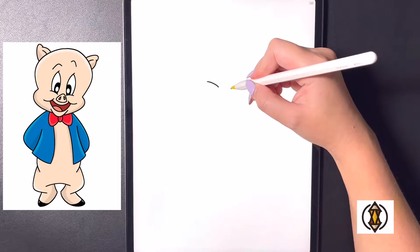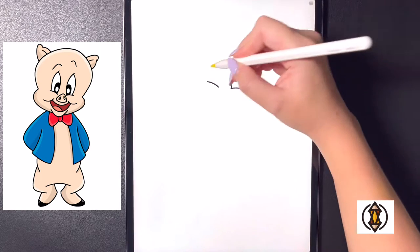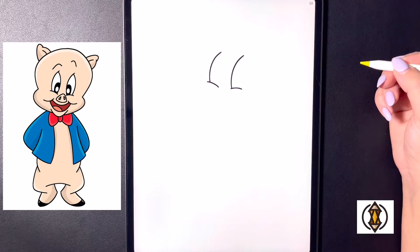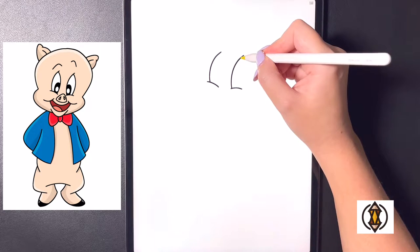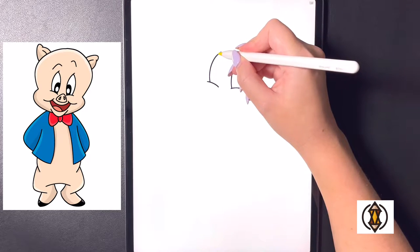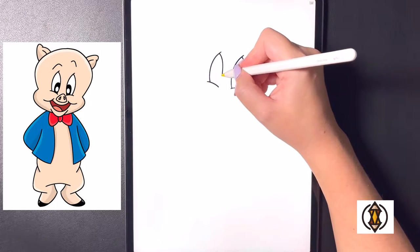On the inner portion here we're going to curve this line around and then out towards the top, and then coming over towards the left we'll replicate that again. Now moving down this line slightly we're going to curve this line around and then in towards the bottom, and then moving over towards the left eye we'll replicate that again.